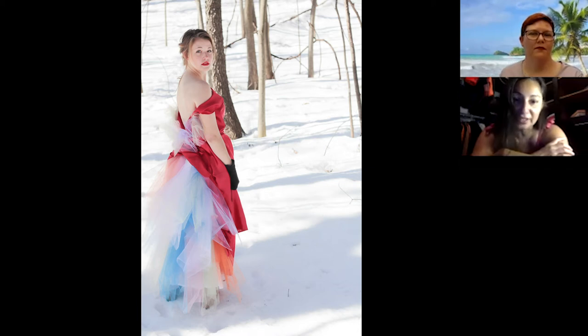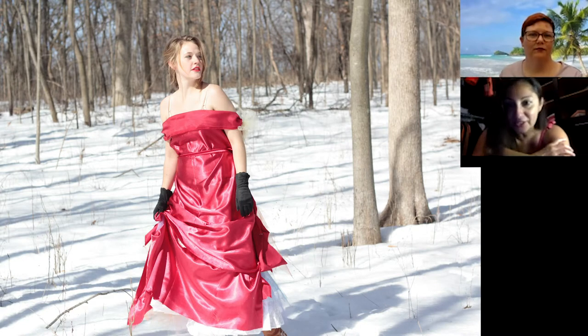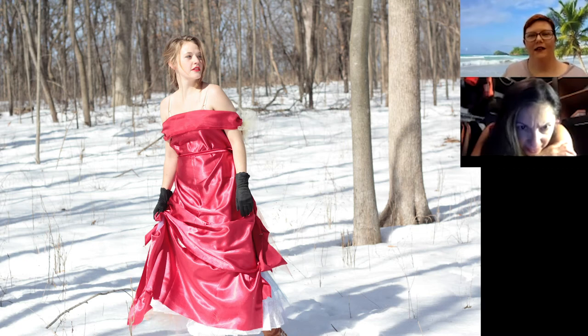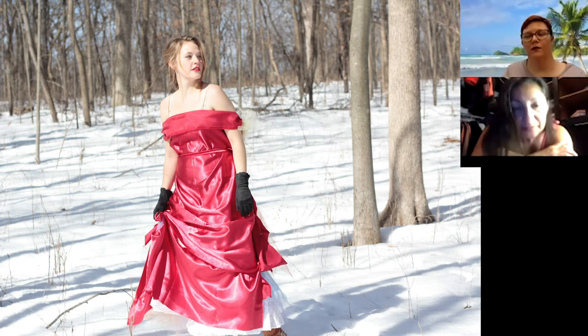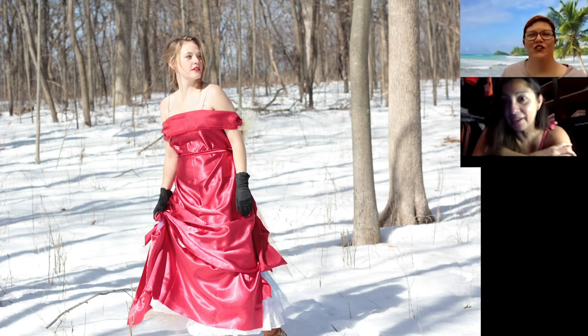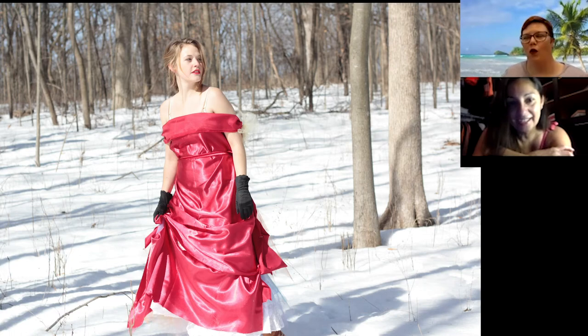There you go, there's the dress part — so it's not a dress, it is just fabric. I got a bunch of different color tulle and just safety pinned it to whatever she was wearing underneath and stuck that on her. We dressed her outside, it was like negative 20 degrees. But once we got into the woods it was a lot warmer.